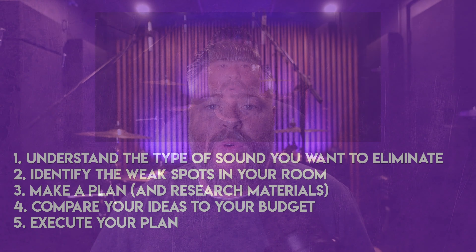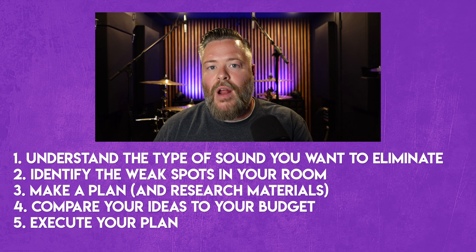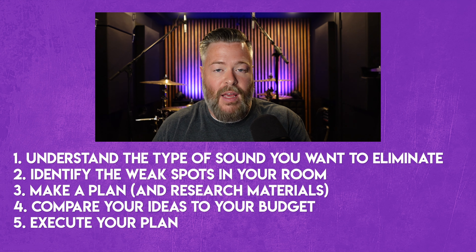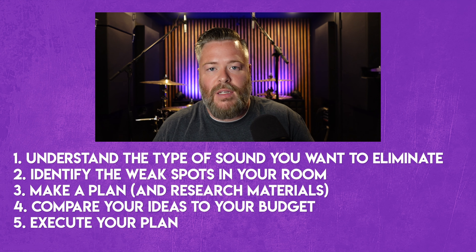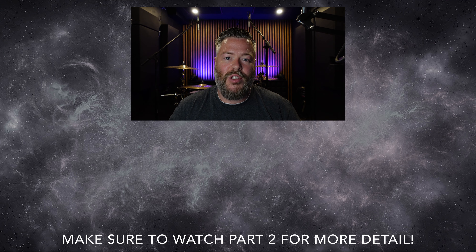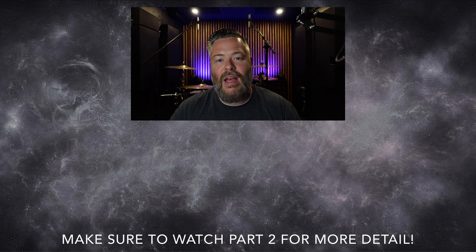Step five is simply executing your plan and getting it done. To recap: we identified the noises we're trying to eliminate, figured out the weak spots to address, made a plan, compared it to our budget — which is more than just money; it includes time, labor, and changes to the room — and then we execute. The process is that simple, but the more challenging part is how each of those steps breaks down. I hope you found this video helpful. There are solutions out there — some complicated, but others just need more creativity. If you liked it, consider subscribing, and I will see you on the next video.